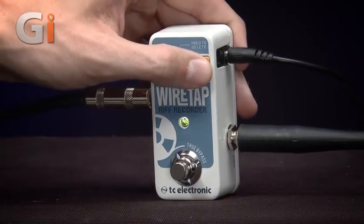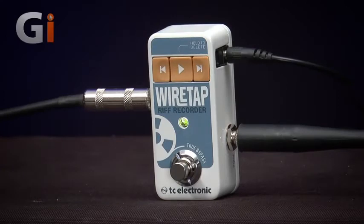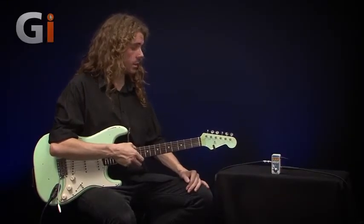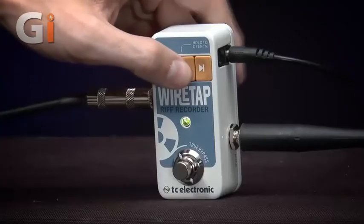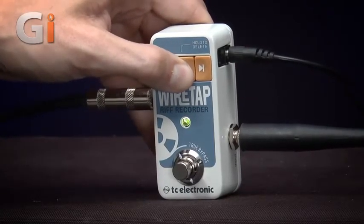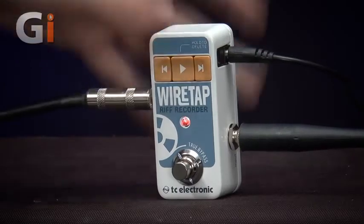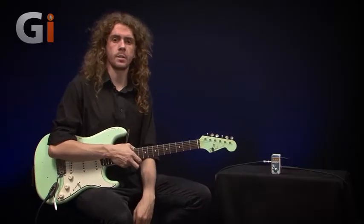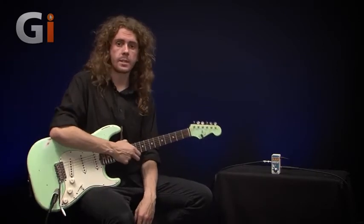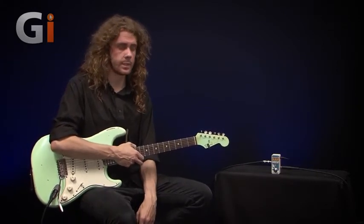I can skip through the recordings. To delete an idea, you play it, then hold down the play button, and that idea has been wiped off the pedal.